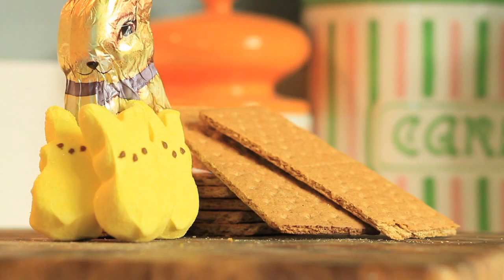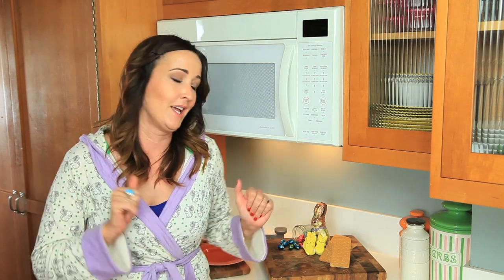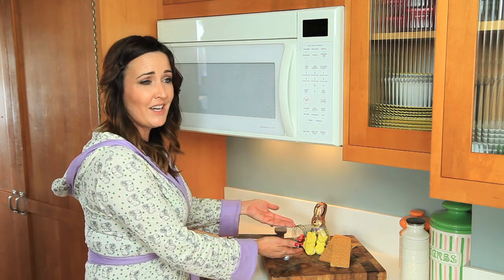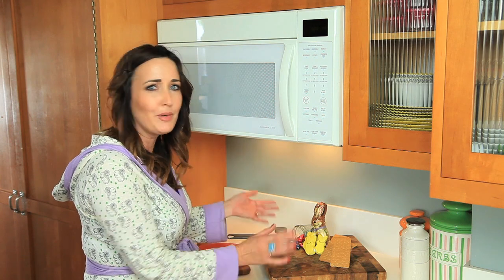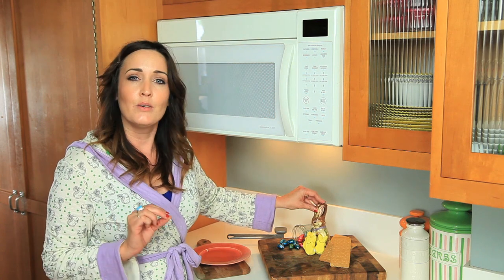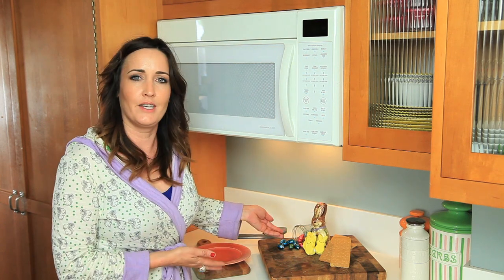Welcome back to Jamie's Lazy Late Night Cooking Corner. Today we have our absolute laziest recipe yet — we are calling them bye-bye bunny s'mores, just in time for Easter. We are gonna kill a chocolate bunny and mutilate some peeps. What you need is some graham crackers, some delicious peeps — I like the classic yellow bunny peep, but you can go pink bird if you want. And a chocolate bunny, or if you really don't want to kill a chocolate bunny, you may use a chocolate egg.